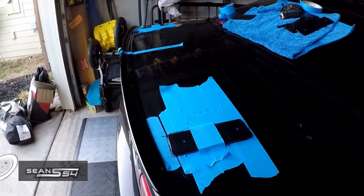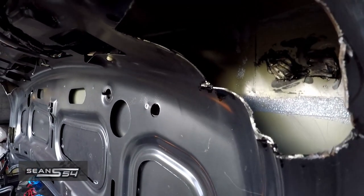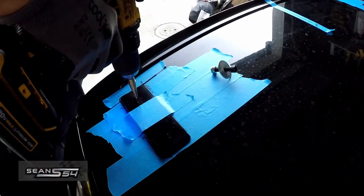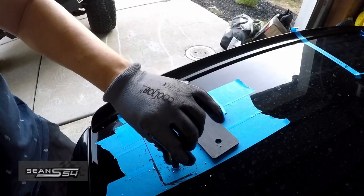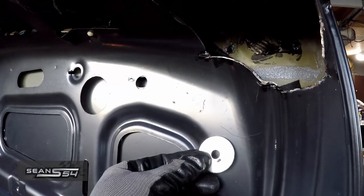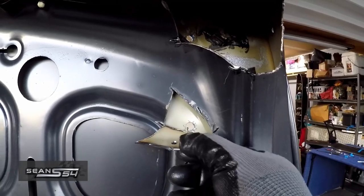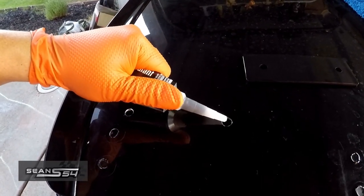I measured it a bunch of times — this is where I want the wing to be. I have to reinstall my OEM lip spoiler and make sure where I drill it's not going to hit any wires. On the underside of the trunk, the washer goes there and the tank goes here, so I'm going to cut this section out so it doesn't interfere. The instructions say to use a little bit of gasket maker around the hole to prevent water from going into the trunk and also to prevent rust.